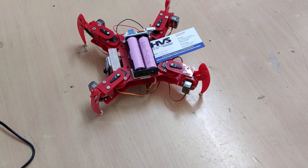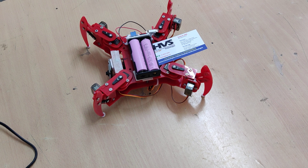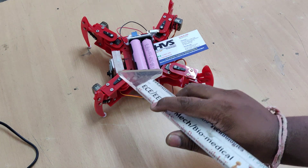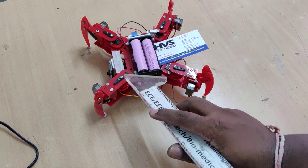Welcome to the project demonstration of E-SPIDER, electronic spider. We are going to replicate spider movement with the help of 8 servo motors. Each leg consists of 2 servo motors — one is the leg joint and another is the thigh joint.